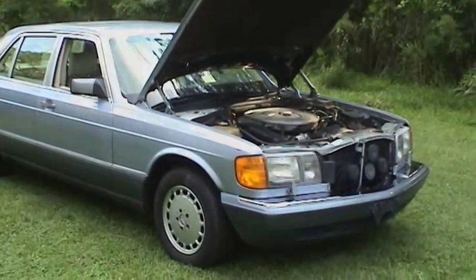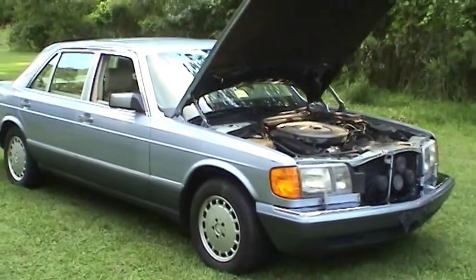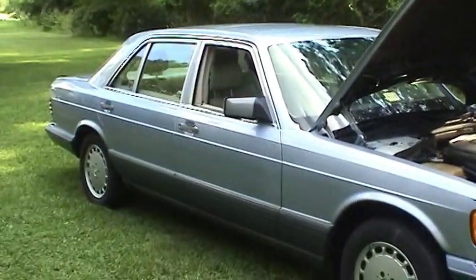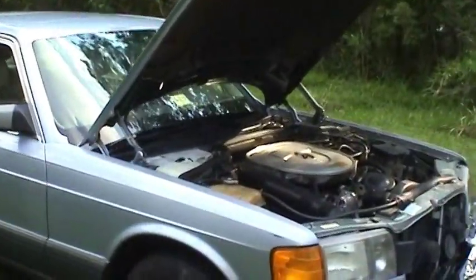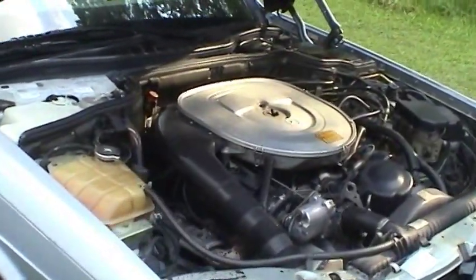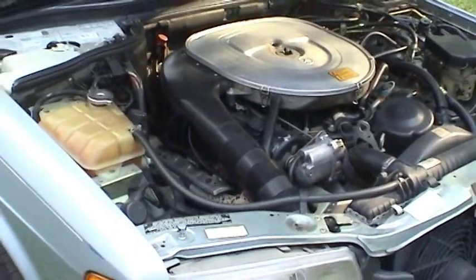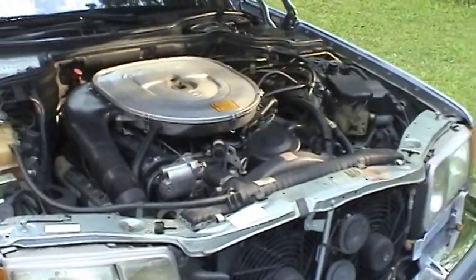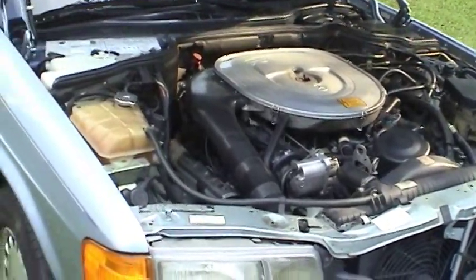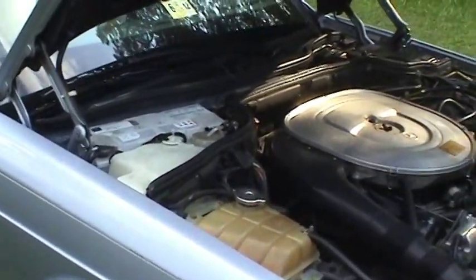I just got through making a video about a tour of this 1991 Mercedes 420 SEL, going over some of the design features and the condition of the vehicle. But I wanted to take a few minutes while I have the car out here to go over some maintenance items you might want to look out for if you have a 420 SEL, 560 SEL, or maybe a 400 SEL or 500 SEL — pre-85 W126 body style.